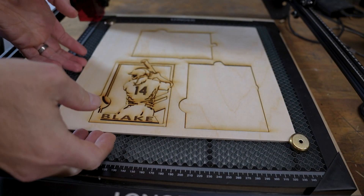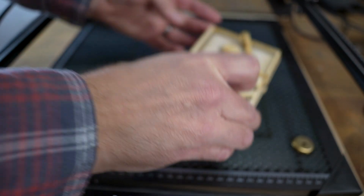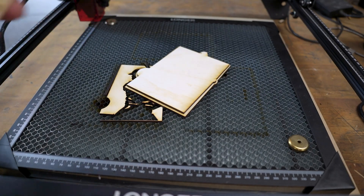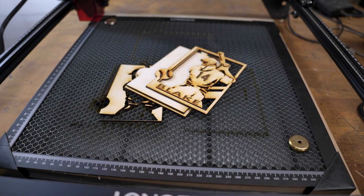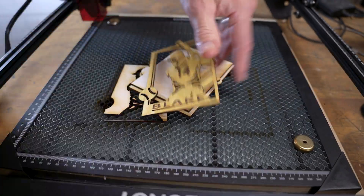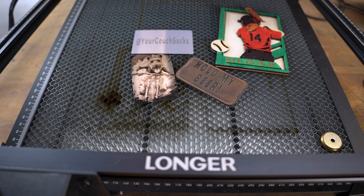That's finished up — we'll pop it off and take a look. Nice little multi-layer. And again, like I said, to clean up the char on these, just a little bit of that LA Awesome cleaner. This stuff is really good. When that dries up it'll look really good. These are four of the projects you can do on the Longer Ray 5 10 watt laser.